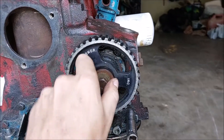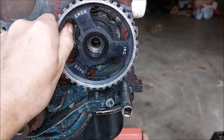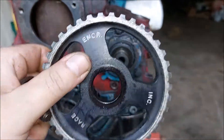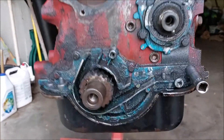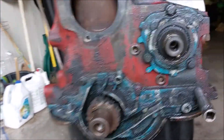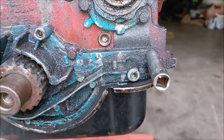It looks like we got an aftermarket oil pump gear — it's a round tooth gear. I'm going to use that. Next we're going to take the cover off and see what condition the shaft is in.